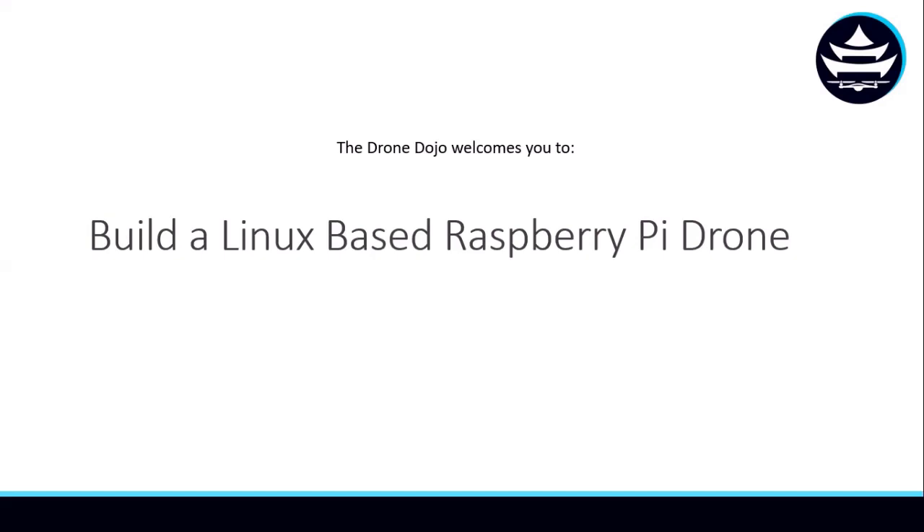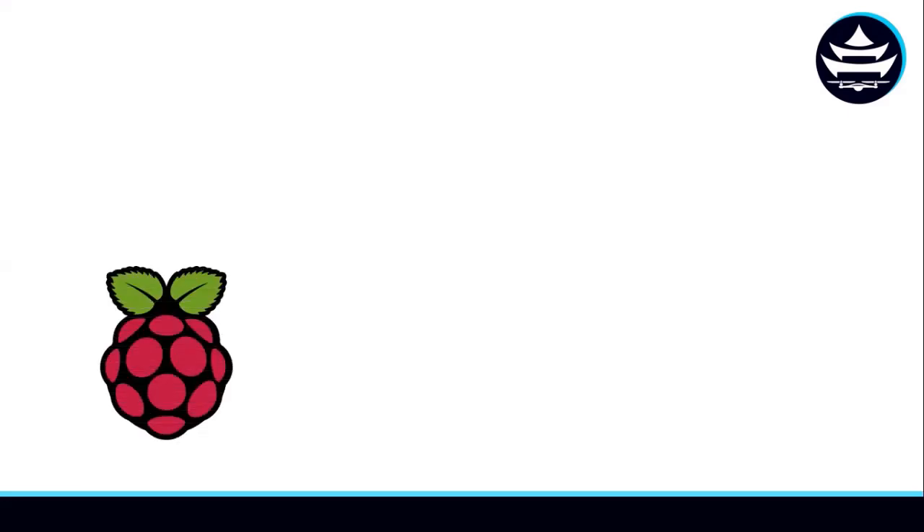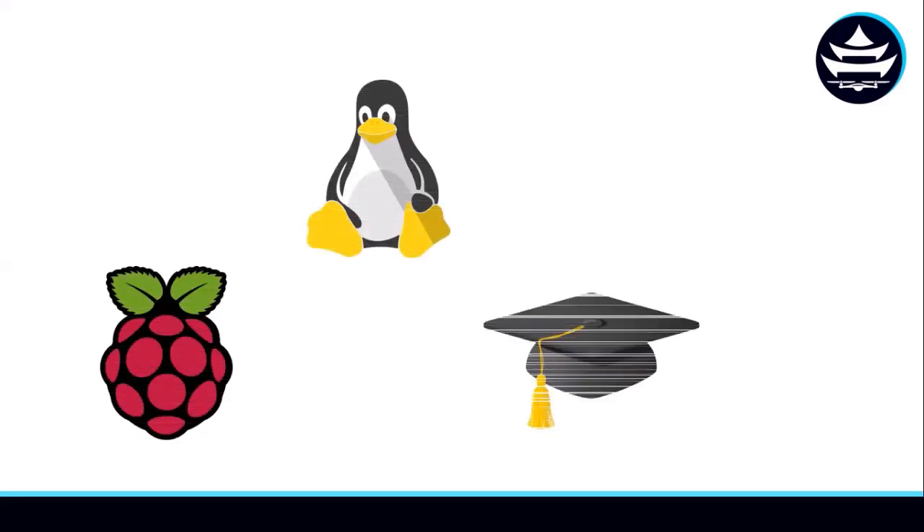The Drone Dojo welcomes you to the How to Build a Linux-Based Raspberry Pi Drone course. If you're a Raspberry Pi lover, a Linux enthusiast, or an academic seeking an easy-to-prototype-with drone, or just love technical DIY projects and want to learn how to build and fly your own drone, this course is definitely for you.